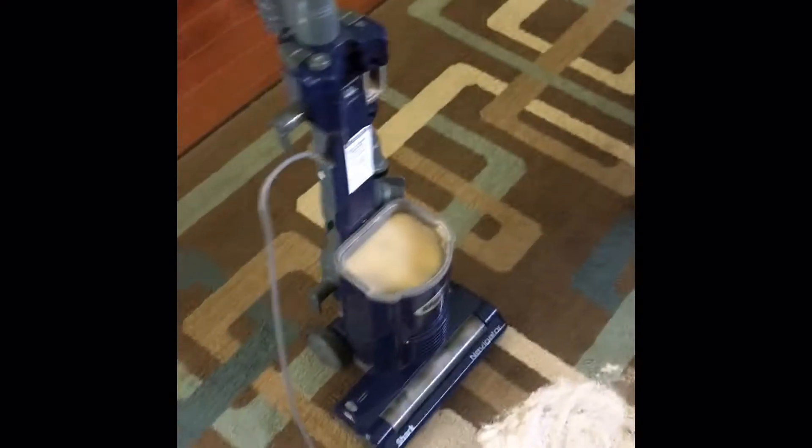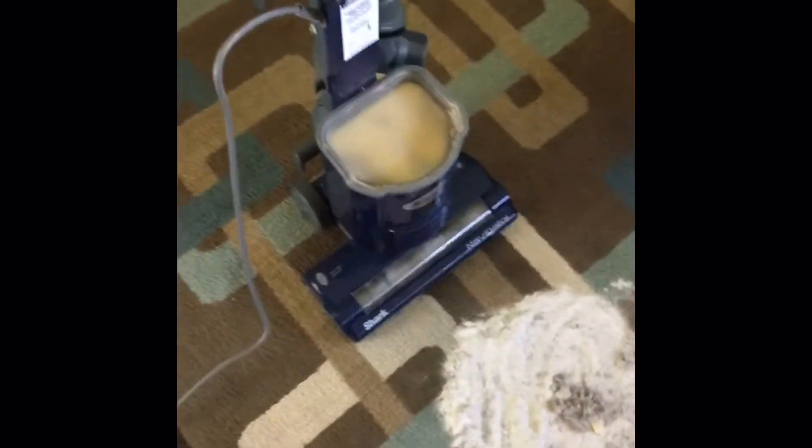Alright, today I'm going to be testing the Shark Navigator Upright Vacuum I've had for about five years now. It was my mom's. Here it is, completely empty.